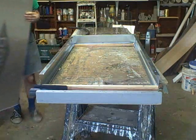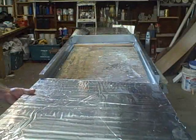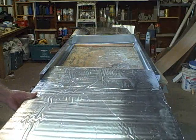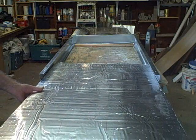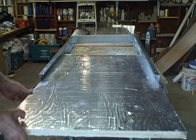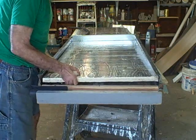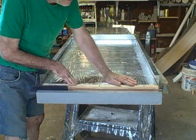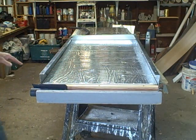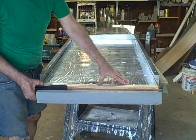The first thing we're going to do is install the backing for the collector. This is a piece of isocyanurate — it's one inch by 25 inch by 47 inch. We just slide that in like this. This is not only the insulation for the collector, it's also the backing for the collector.